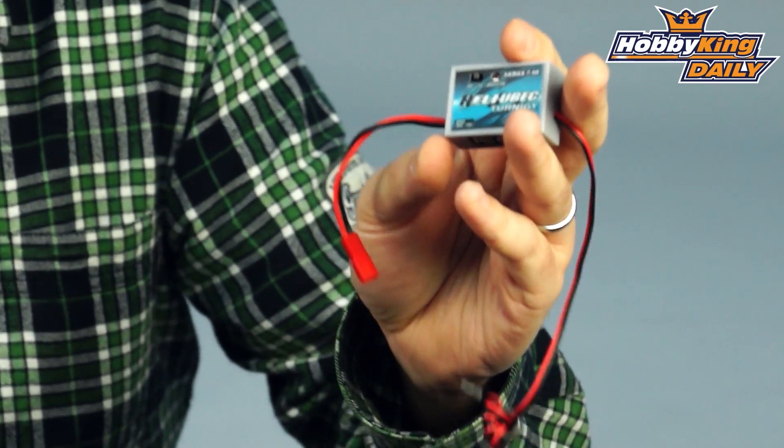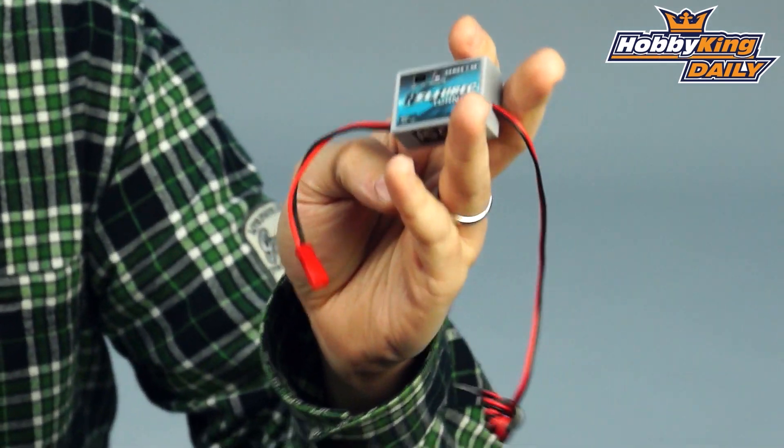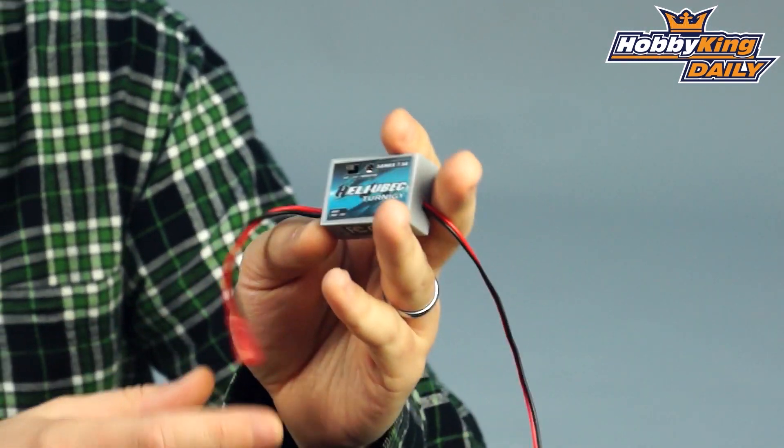The input voltage range is quite wide on this: 6 to 16 volts. That means you can use anything from a 2S to 4S input battery, and also means that if you are using this on a model where you want to wire this directly into your main power pack, you can use it on models requiring up to 4S.